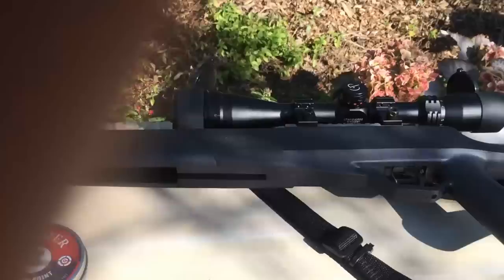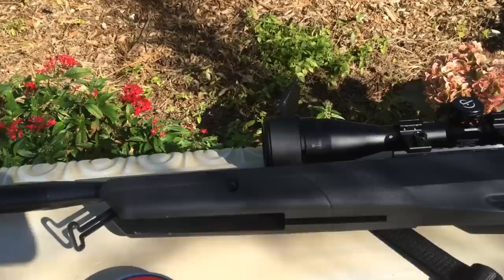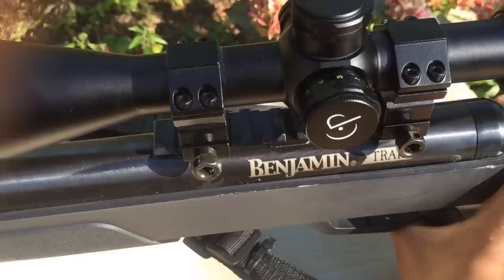What's going on YouTube — finally got my Benjamin Trail NP2 synthetic .22 caliber version. Very nice, very weighted. I didn't use the scope it came with; I went straight to the CenterPoint 4x16x40 with the adjustable objective and illuminated reticle, which helps around nighttime.